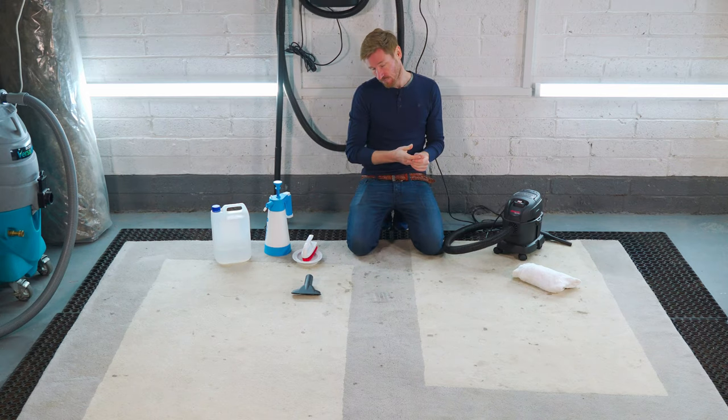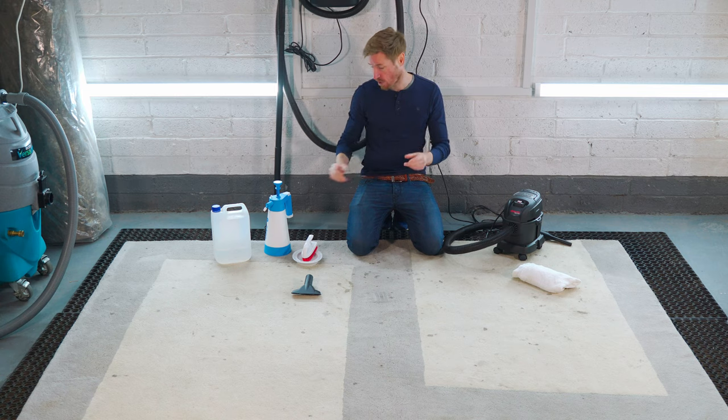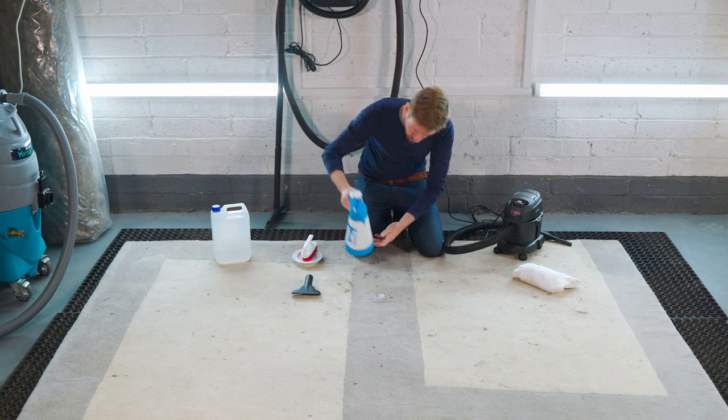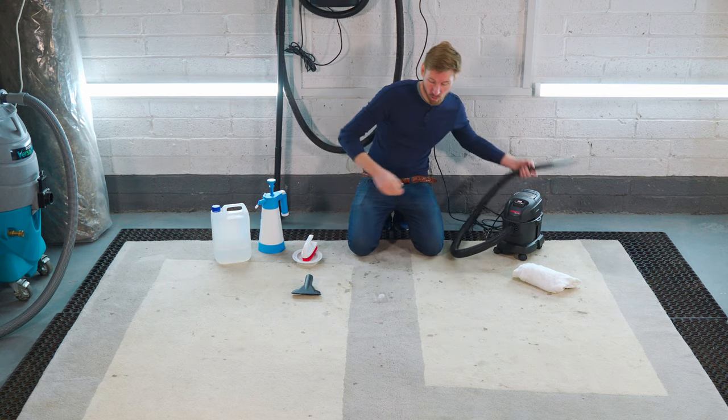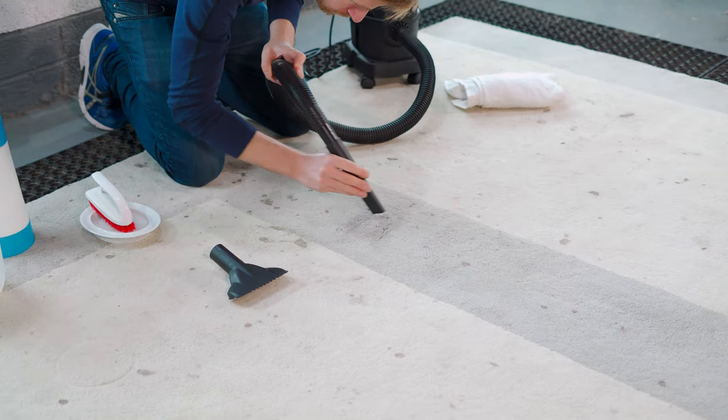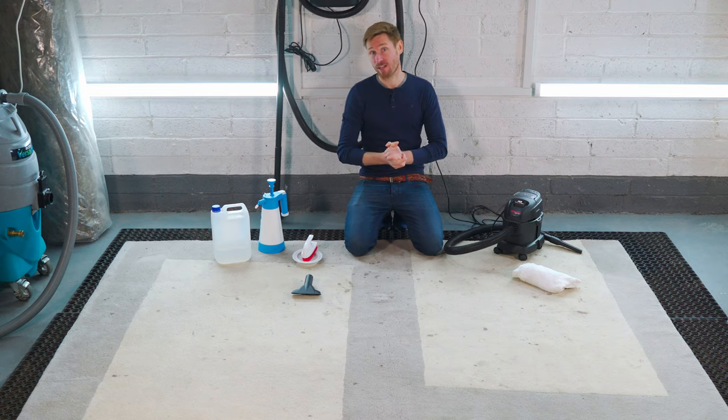Just looking at it, I want to give that another go — just a little bit more moisture concentrated on the spot itself. Again, that was quite quick. Be ready with your vacuum. And the spot is now completely gone.